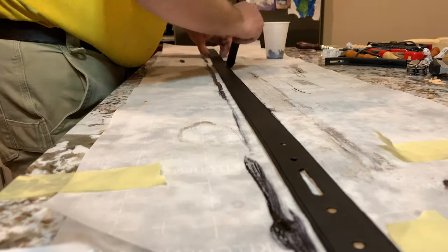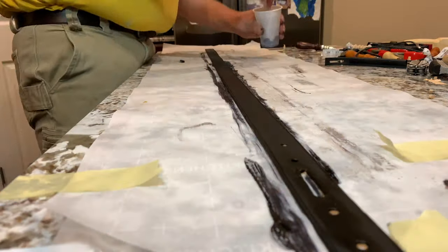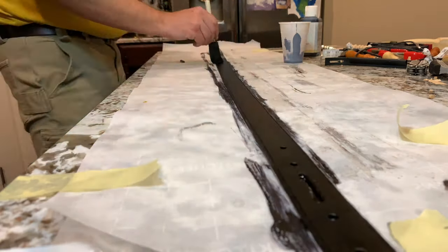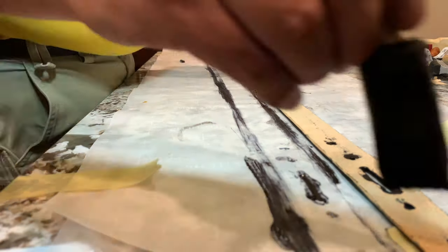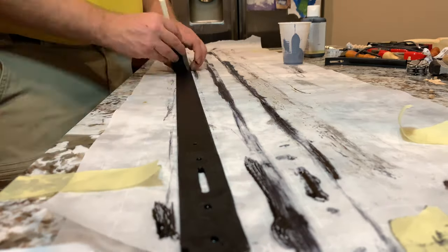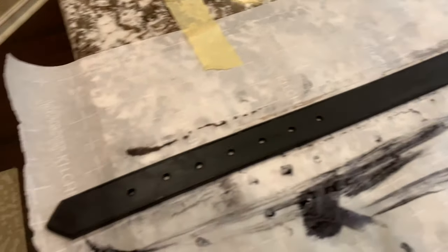Just kind of learning the process here — going back over all my edges, making sure everything's cleaned up, getting all the little holes, making sure there's no more of the original tan leather showing. Needed a little more stain for a good coat. The back side is going to soak in a little more ink than the front since it's not the finished side. Running down to get it all covered, then letting it dry.